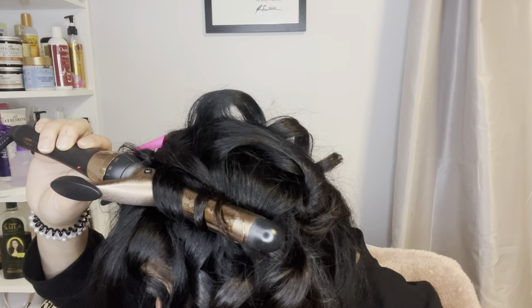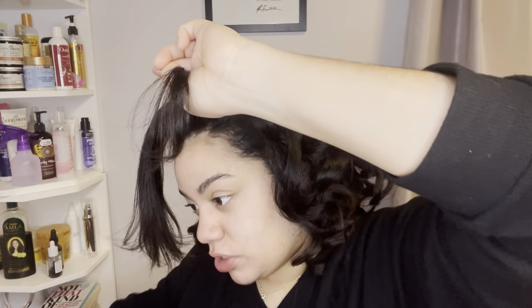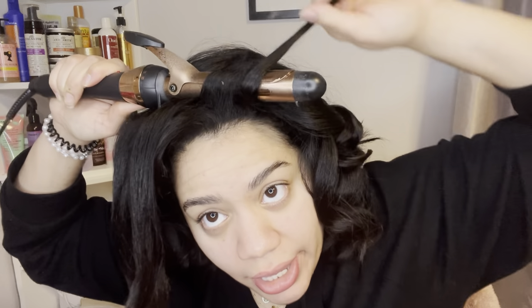My hand is giving out — I'm almost done but it's clearly giving out. Okay, so for this front section: as you can see, you're going to curl outwards, not towards your face. I want that nice, beautiful arch. Take the section, wrap the curling iron away from your face — not towards it, away from it. Take small sections and wrap away.